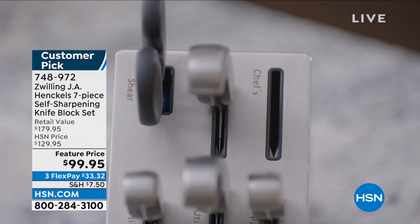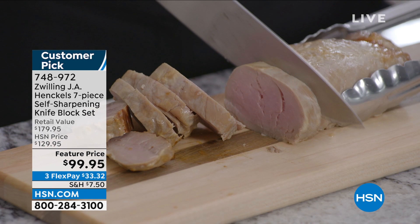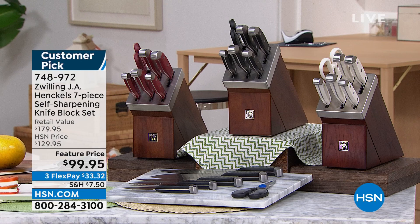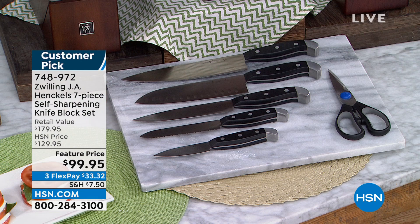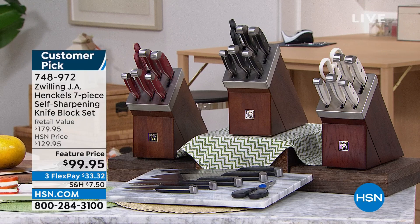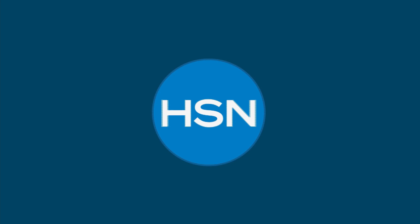This is a huge set. You're getting a three inch paring, five inch serrated, six inch utility, seven inch hollow santoku, an eight inch chef knife, kitchen shears, and the block is the magic — it actually sharpens your knives every time you pull them out and put them away. Your choices are black, white, and red. There are 97 perfect five-star reviews on this knife set, and we're almost $30 off tonight.